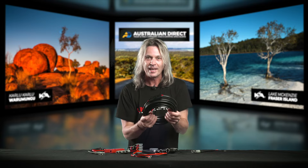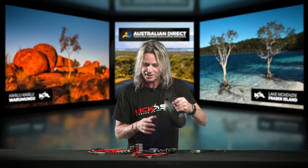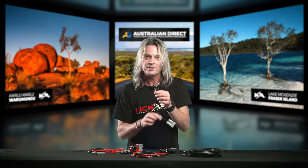We've got extension leads in multiple lengths, so check out the website. These come in really handy if you want to run your solar panel out a bit further, or maybe your camping shower or something like that — we've got you covered with extension leads.